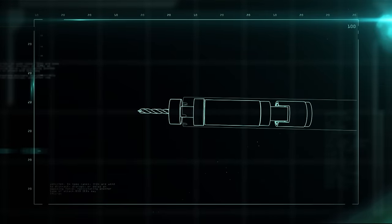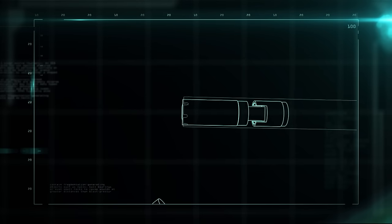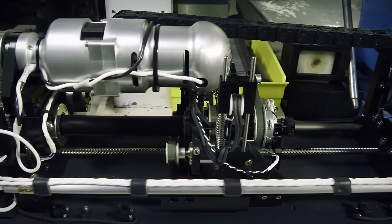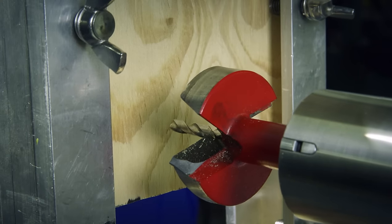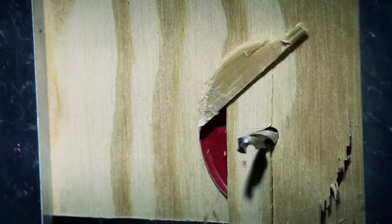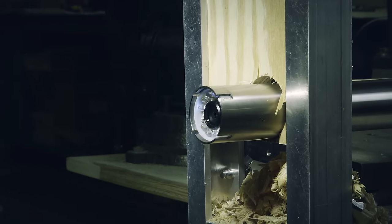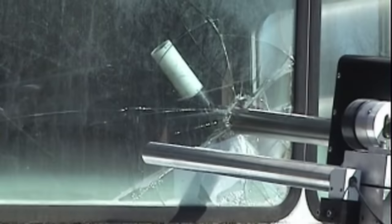The HAZ Probe, short for Hazard Probe, enables the robot to break through hard surfaces and uses a camera to see what's beyond them. Under the hood of the HAZ Probe is an 18-volt motor that powers the drill. It can be outfitted with any number of drill bits, depending on the material it has to get through. Once the hole's been cut, the drill bit pops off, making way for the camera. It can see beyond a wall or even into a suspect vehicle, giving the robotic arm the upper hand.